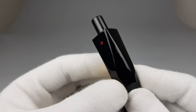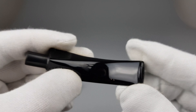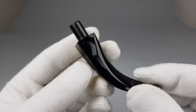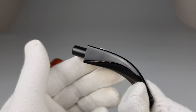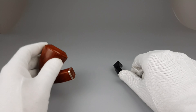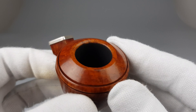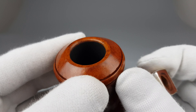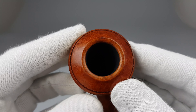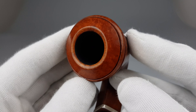Red dot as the logo, no bite marks — the stem looks as new; any marks are just from my fingers. Moving on to the rim: nice and clean rim edge. Just look at how thick the chamber walls are.